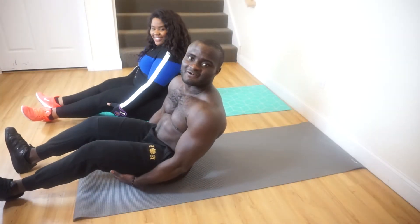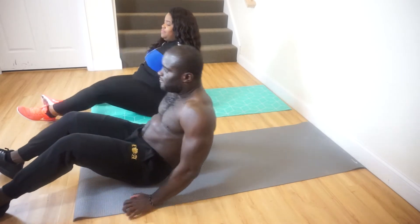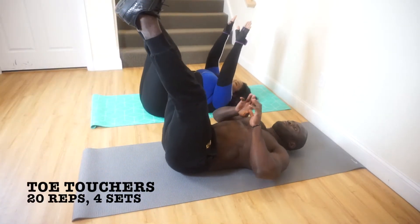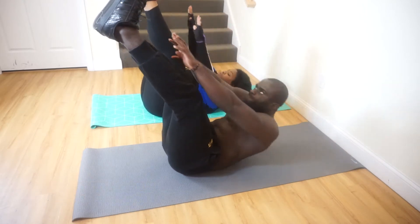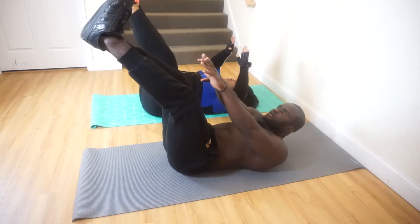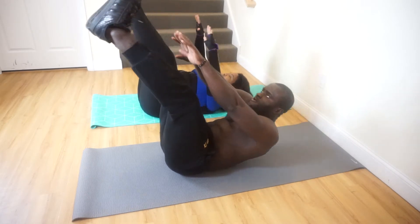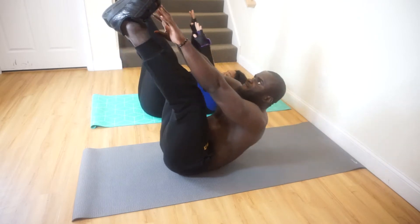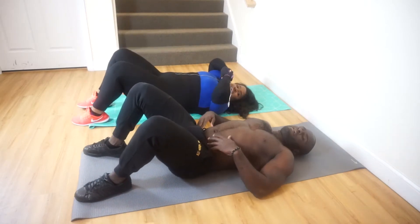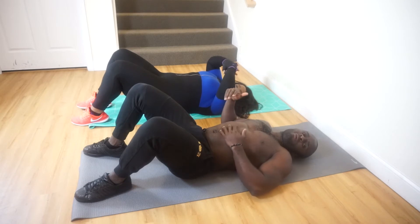Our next exercise for abs is going to be toe touches. Without wasting your time, let's go! They count from 1 to 20 for the toe touches. Guys, with toe touches — if you can't reach your toes, it's okay, as long as you move your body, that's all that matters.